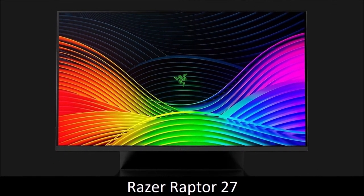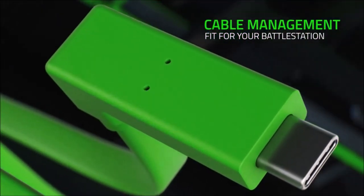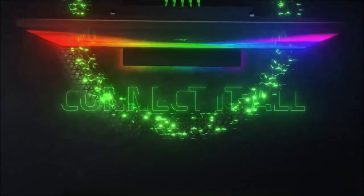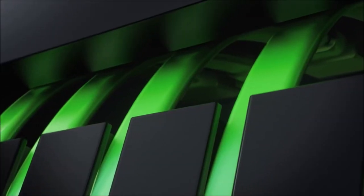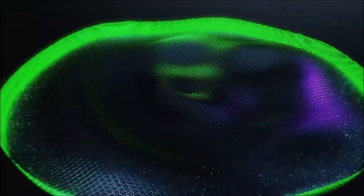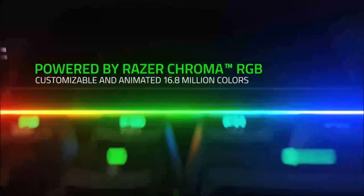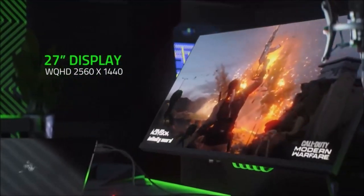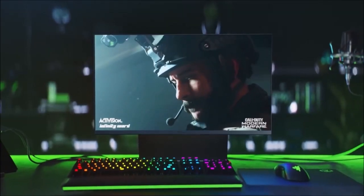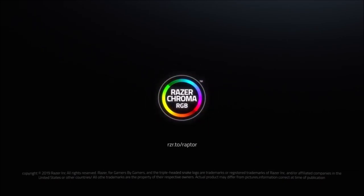Razer Raptor 27 — the best design. The Raptor 27 has an unmatched build quality and premium highlights, such as the RGB stand and flat green cables aligned with grooves in the back of the monitor, which helps a lot with cable management. The Raptor sports a 27-inch IPS panel with Quad HD resolution — high enough to show beautifully detailed images, but not so high that you'll need an incredibly powerful PC. In terms of performance, it has a response time of 1ms and a refresh rate of 144Hz. The only real drawback is its price. However, this is easily one of the most beautiful and probably the best gaming monitor you can buy today.